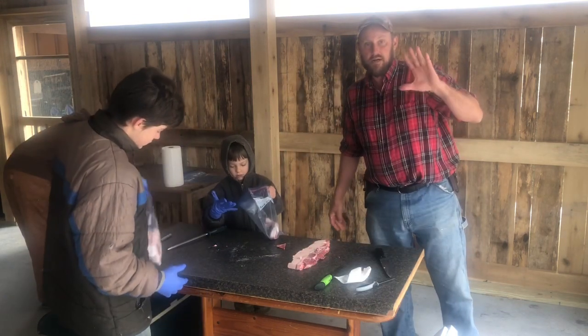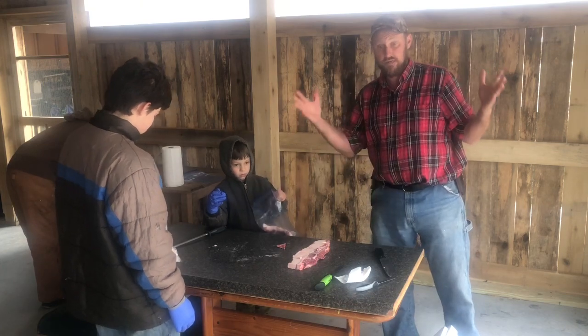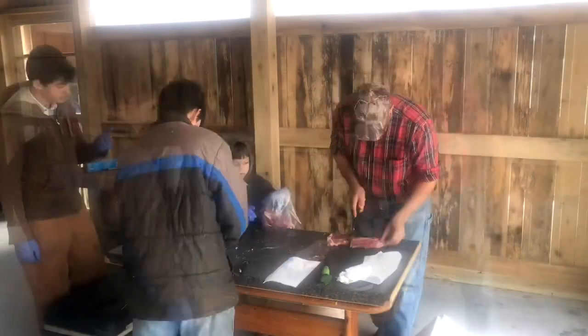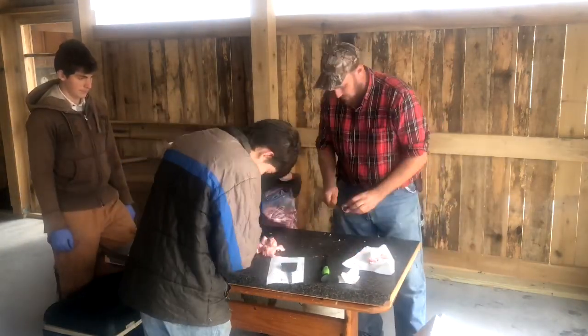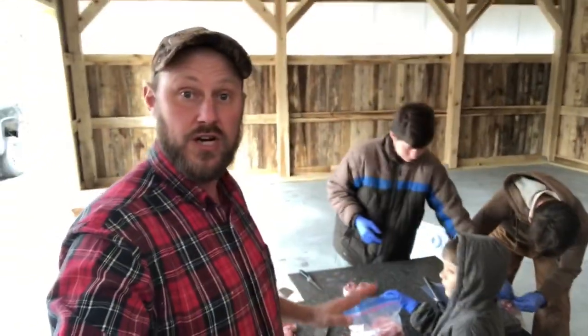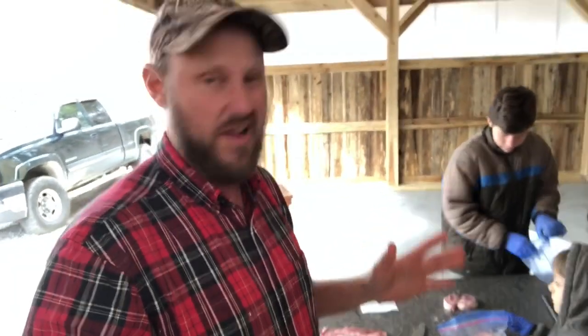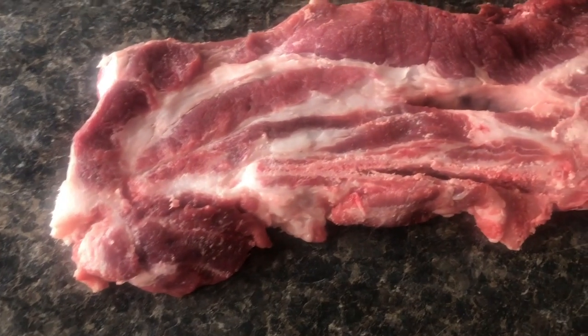I want to show you a Chuck steak. Chuck is from the shoulder — we staked out most of the shoulder because we have a lot of roasts already and don't need more. This is a Chuck steak and a half right here, folks. Marbled up, I'm telling you. I just can't wait to get these on the grill.